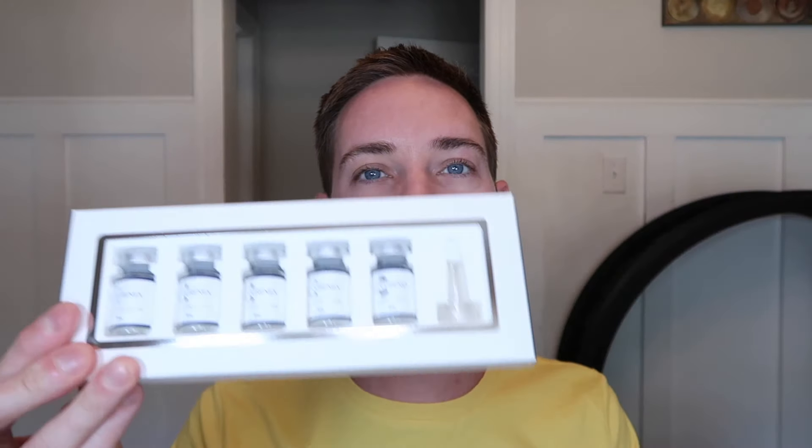So what is Curenex? Curenex is a unique formula that contains PDRN among other ingredients, which we'll get into. I'm excited to try this because it has some great ingredients. But before we get into that, let's go ahead and unbox it. Curenex is available at ViennaCare.com and you can save 10% on your orders with code CHRIS10.